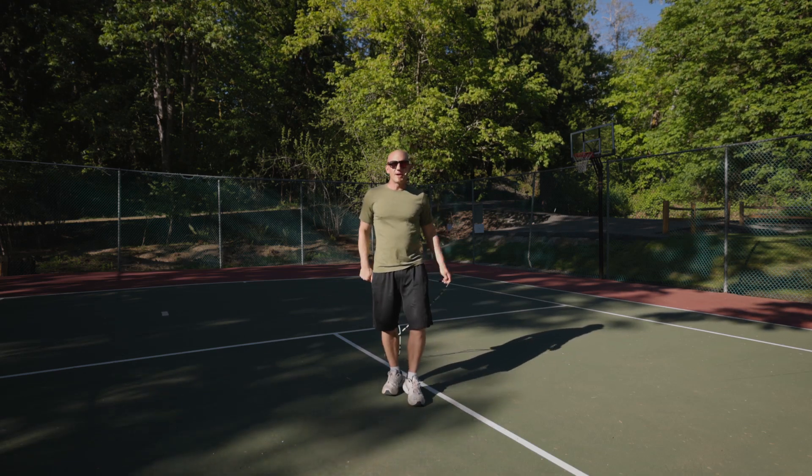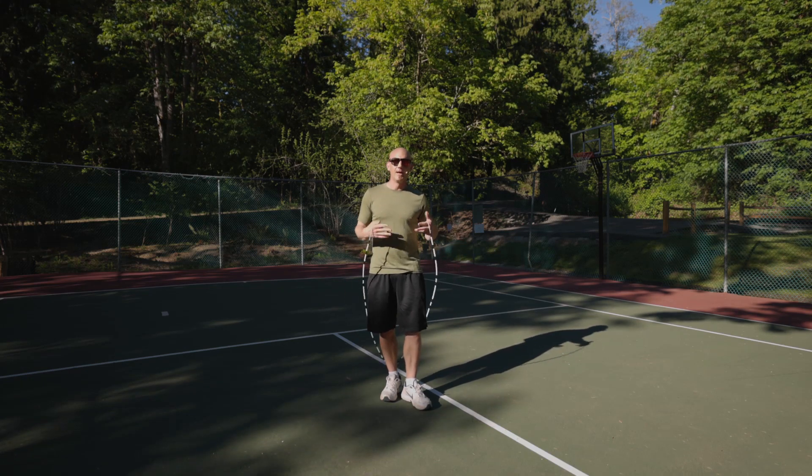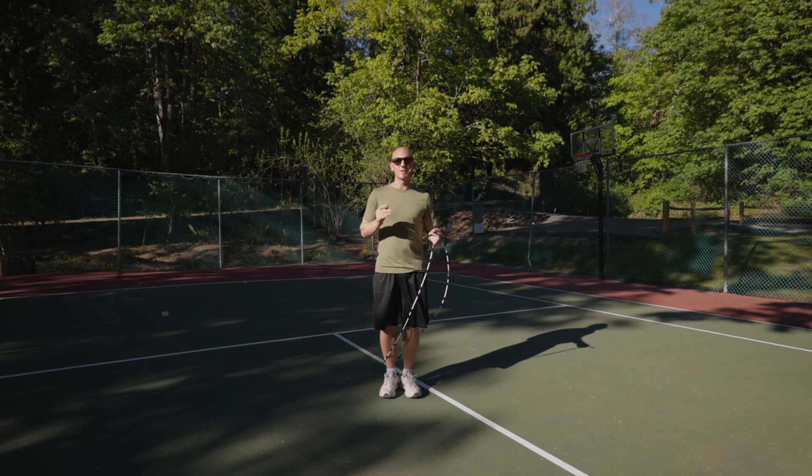Just in case you're curious about the history, this trick is named for John and Tommy, which is why it's called the Jommie — just a little FYI. Some people like knowing the history of jump rope tricks.